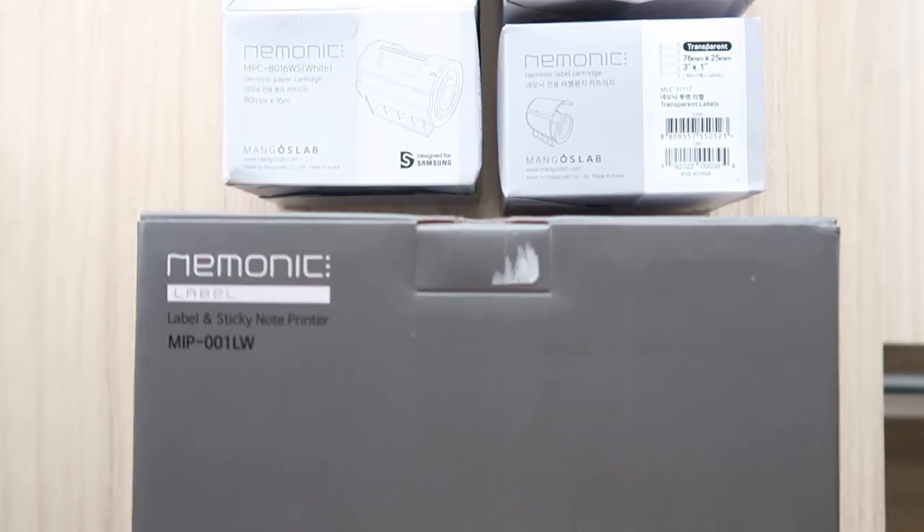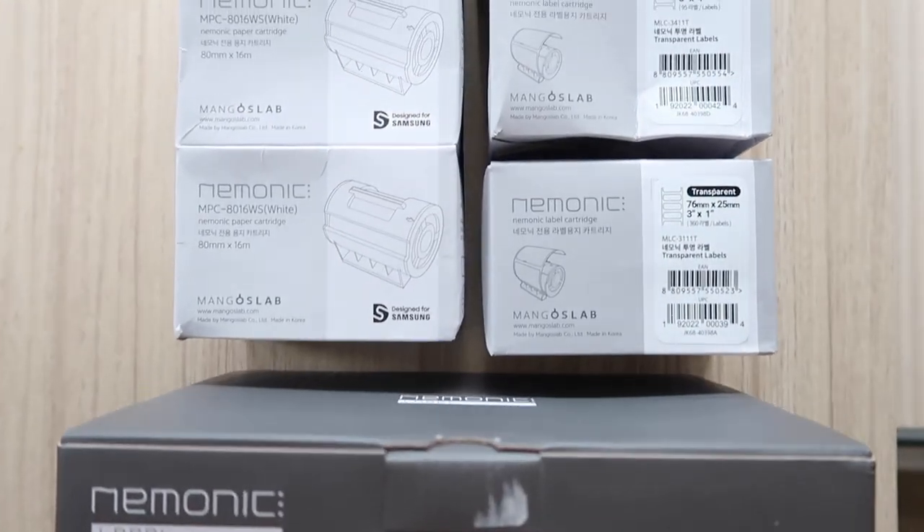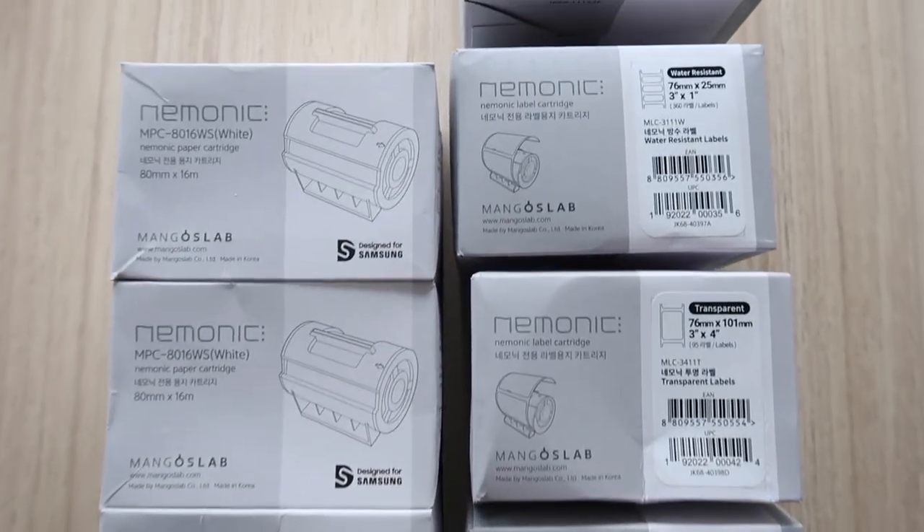I want to thank Mnemonic for sponsoring this video. You guys are going to be completely mind blown whenever you see how cool their products are. I haven't been this excited about a brand partnership in a while, and even my daughters have been loving their products. They're super simple to use and extremely handy for so many different things. Honestly, I keep thinking of more and more ideas and ways that I can use their products. Mnemonic makes organizing with labels completely effortless and so much fun.